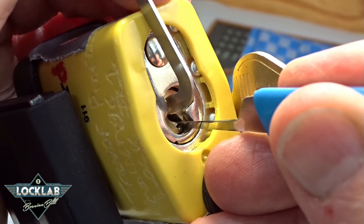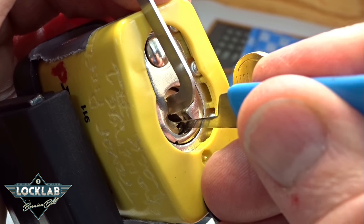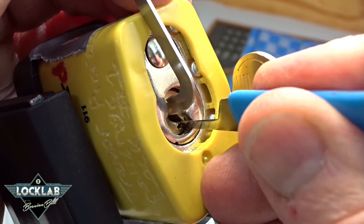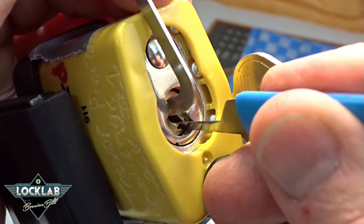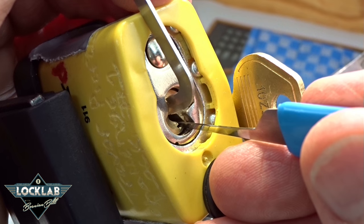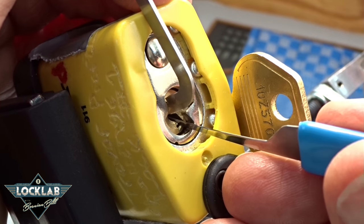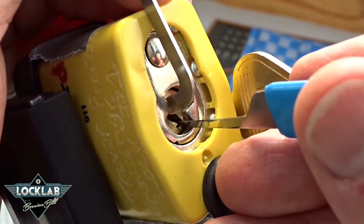I'm on pin three, got a counter-rotation — got a click off of him. If that was a spool with counter-rotation like that, it was a very short spool. Okay, I'm on six, getting a little bit of counter-rotation — I think you might be able to see it there — and I got a click off of him. That was pin two, I just barely touched him, got the false set back. I'm on pin one — little counter-rotation — and I think we got him, either that or I'm picking my tension wrench again. I do that way too often.